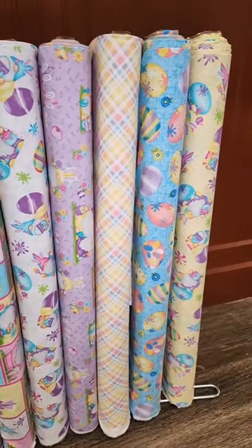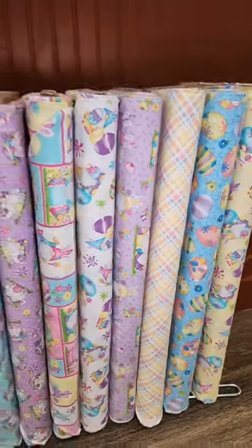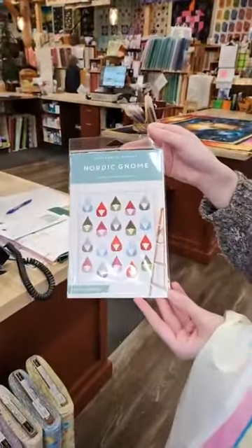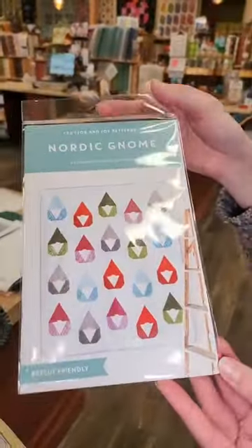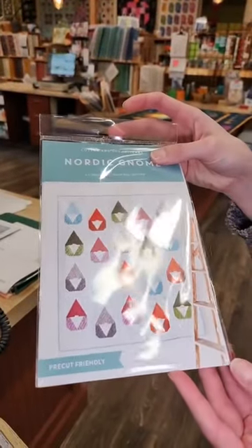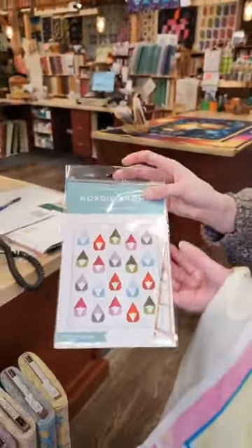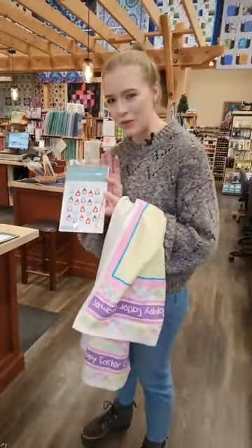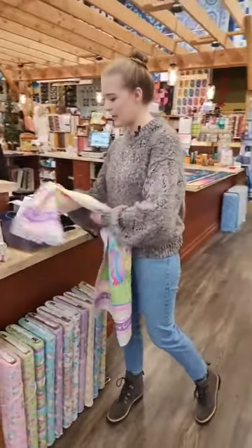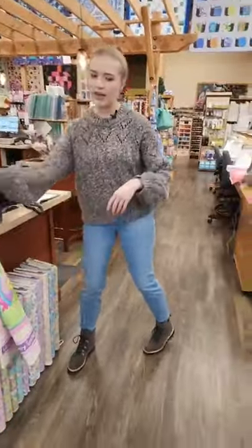We also have this pattern here by Cotton and Joy called Nordic Gnome. I've seen it in a lot of different colorways and themes, and I think it would be pretty adorable to do some Easter gnomes using this line right here.